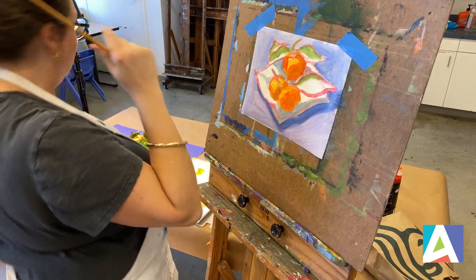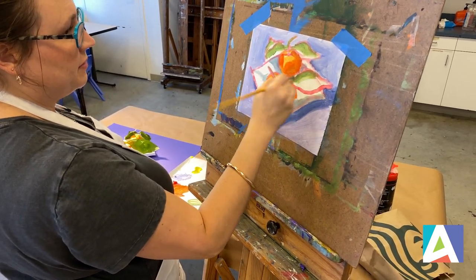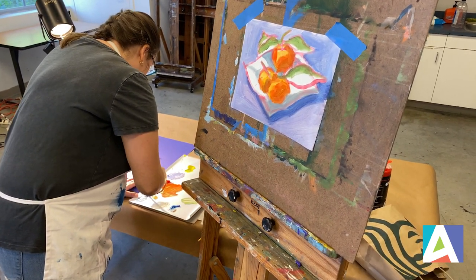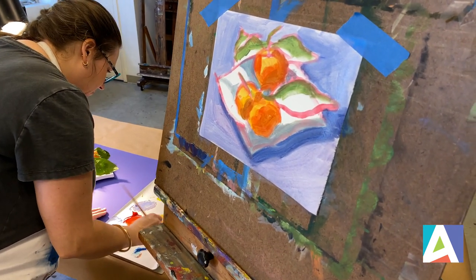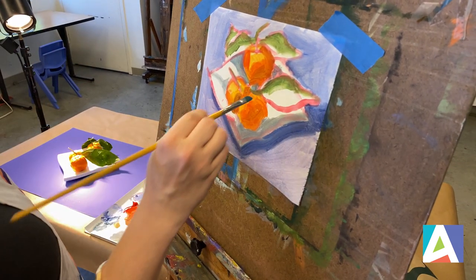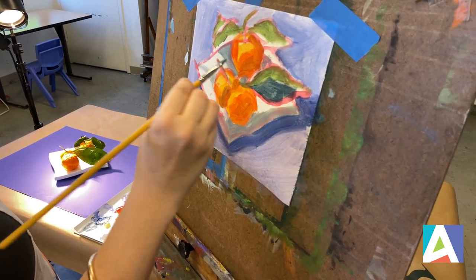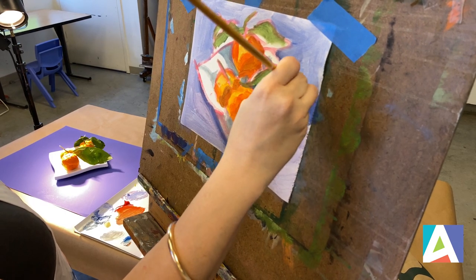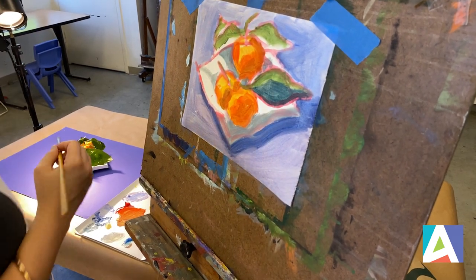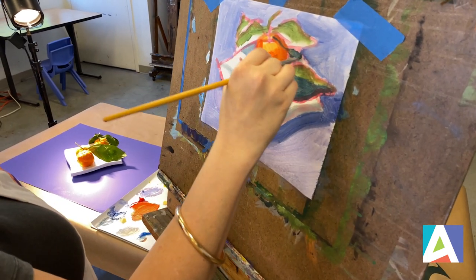So I've locked in most of my brightest areas. Now I'm going to add my darker shadows. It's okay if your color mixing isn't perfect or perfectly accurate — no one is ever going to go back and cross-reference whether your still life exactly matches what you were looking at. So keep that in mind.